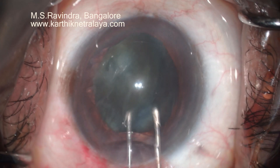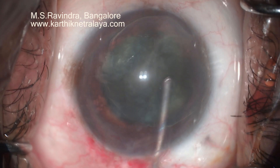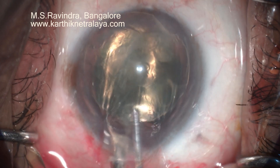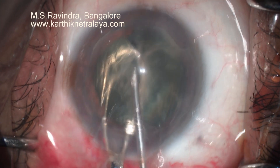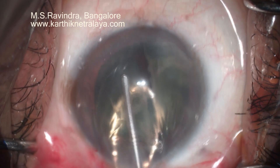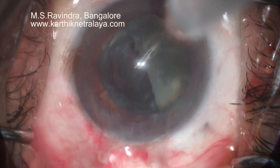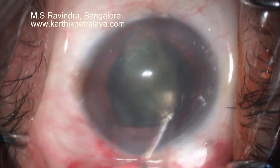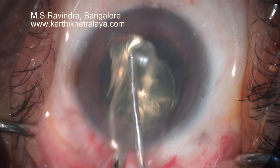Nucleus and epinucleus are not separated from each other; there is only a capsular separating hydrodissection done. The nucleus can be easily rotated and brought into the anterior chamber. The nucleus is bisected using a support of mini wire vectis behind, which is very small in size compared to the standard ones, and the 25 gauge cannula continuously injects viscoelastic.